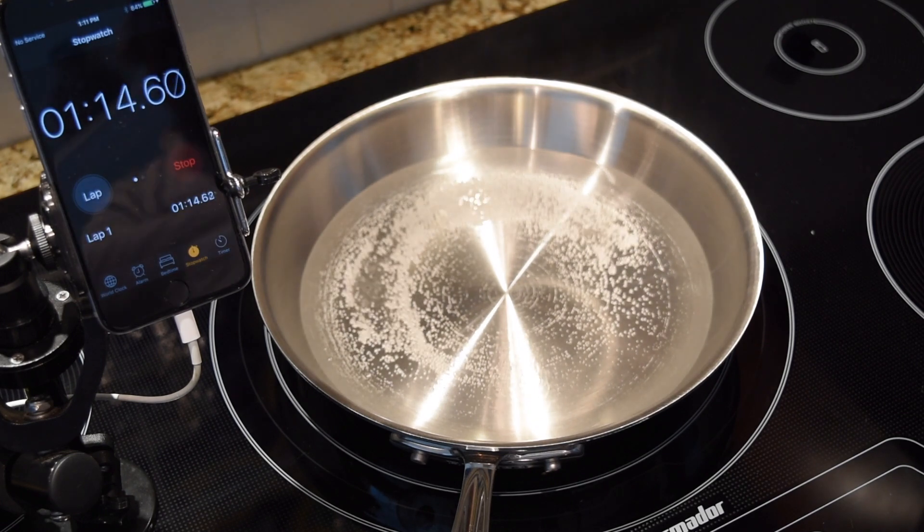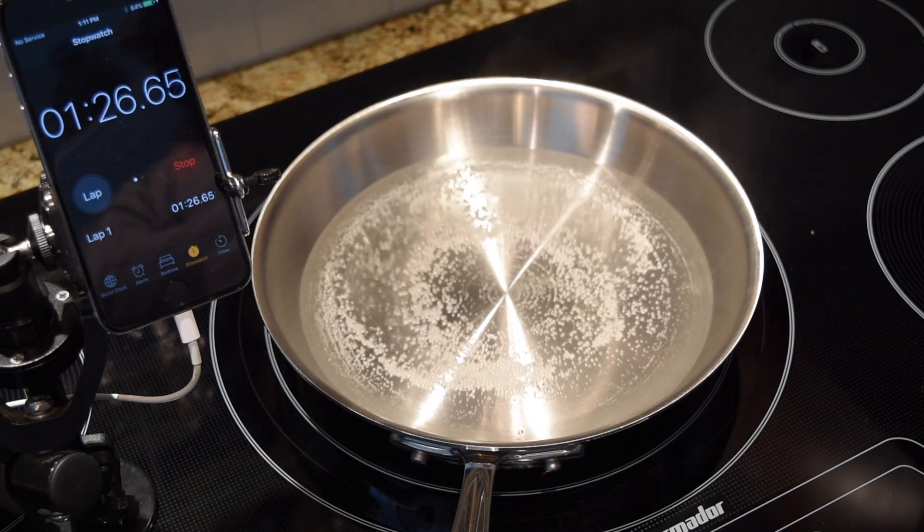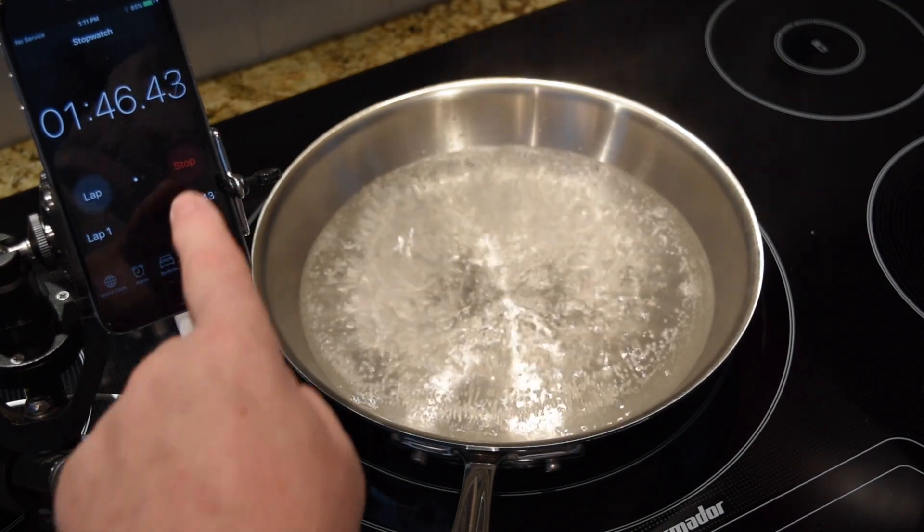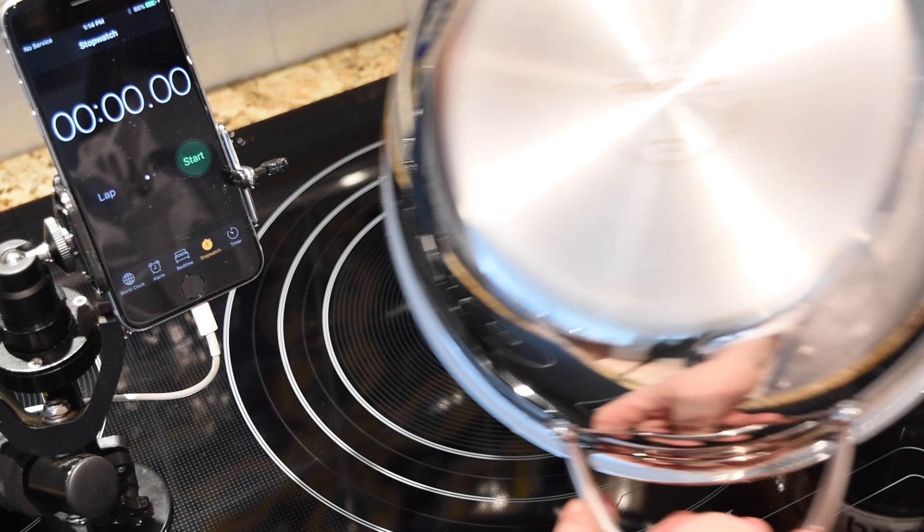At one minute we get some bubbling along the bottom, and there's a raging boil at about a minute 45, minute 47.